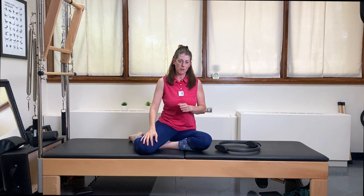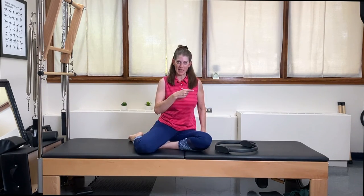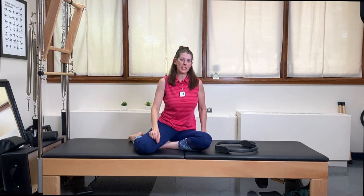Hey, what's up YouTube, Lisa here giving you another tip of something that you can do with your Pilates magic circle. I'm going to show you three things that you can do to add to your mat workout to spice things up. All you need is your mat and your magic circle — push pause, get all your equipment, I'll see you back here in a minute.